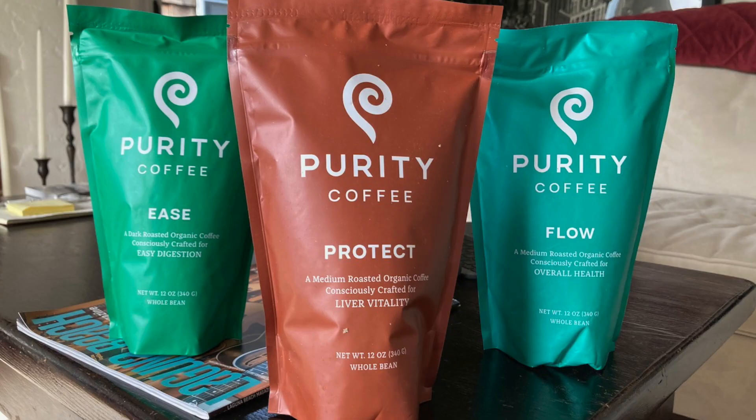So where am I in this whole coffee thing? I'm looking for healthy coffees, and I found this product called Purity. Purity Coffee attracted my attention because it appeared to be very healthy, and I thought I'd talk about it in this video so you guys could learn more about it.